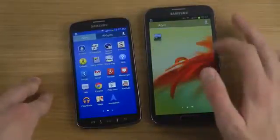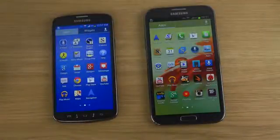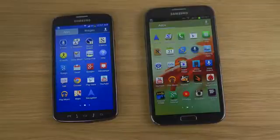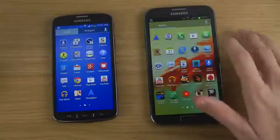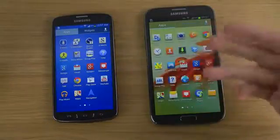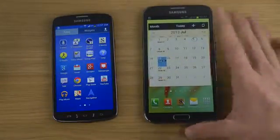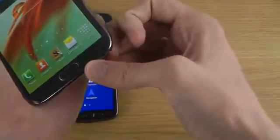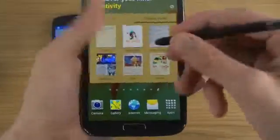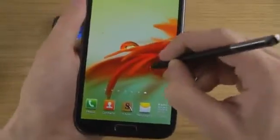With the Galaxy Note 2, one of the main things is the S Pen, so you get the S Memo and S Note apps where you can play around with drawing. You can take full advantage of the S Pen using the calendar and there are tons of other things you can do. What I usually do — and this is why I like the Galaxy Note — is that whenever I want to take a screenshot, I bring out the S Pen.